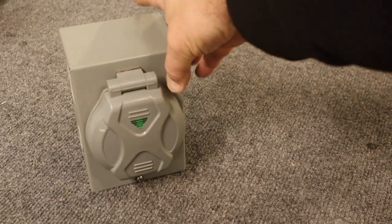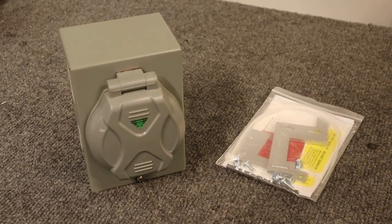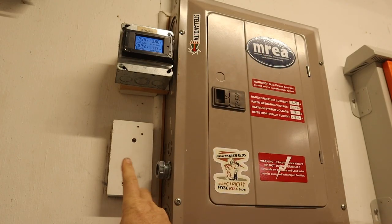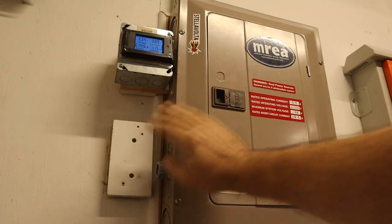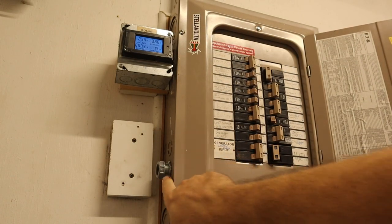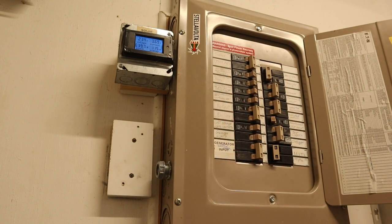Now onto installing the generator input box and the circuit breaker interlock kit. On my breaker panel here, I actually already had an input of a slightly different style. I've removed that, and it originally went into right here. There's already a knockout and a spacer to hold the box, so we'll just reuse that.